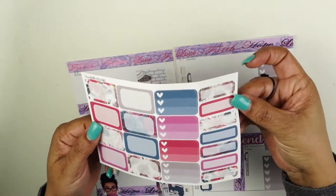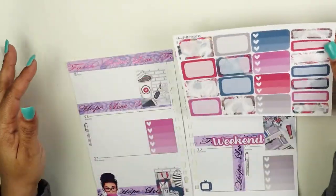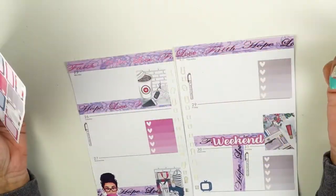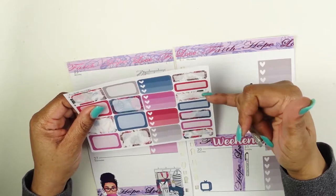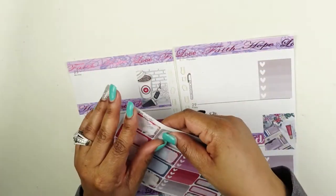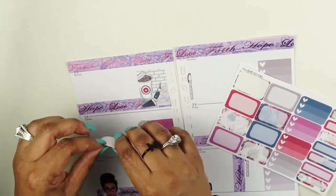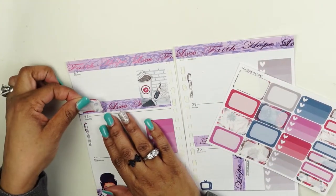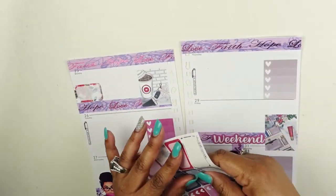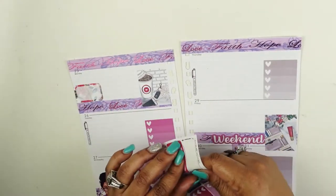I'm going to use these boxes as titles for each day so I can know each day what I'm doing. There are seven days, and I found these bigger ones that work better. I'm just going to put these boxes here to signify each day.